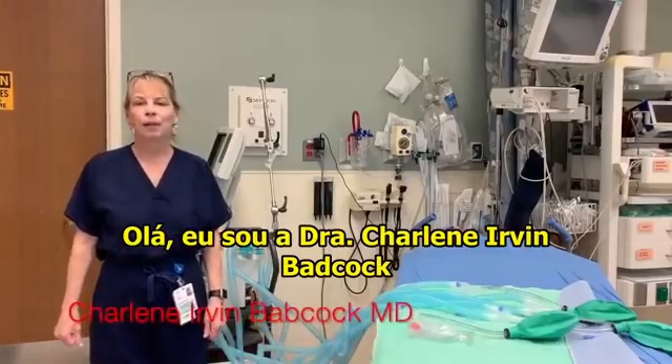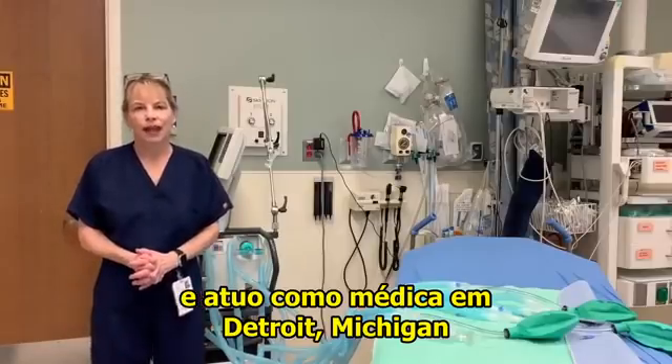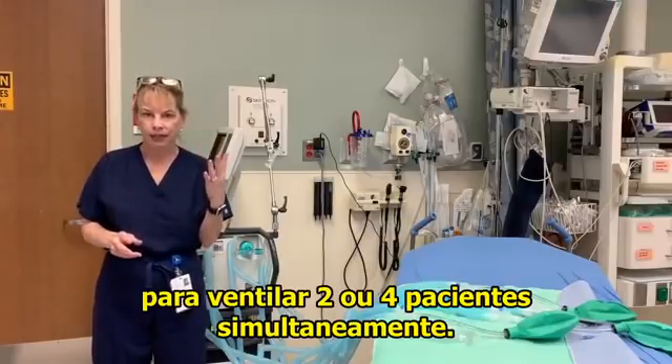Hi, my name is Dr. Charlene Irvin Babcock and I'm a practicing emergency medicine physician in Detroit, Michigan. On this YouTube, I'd like to show you how to modify one ventilator to ventilate two or four patients simultaneously.